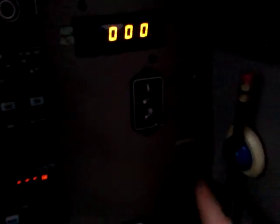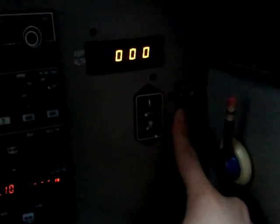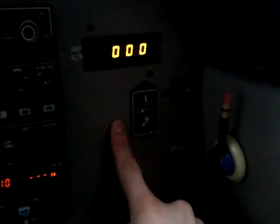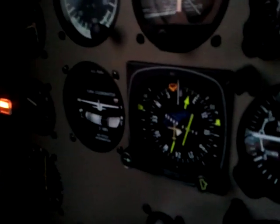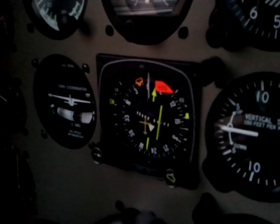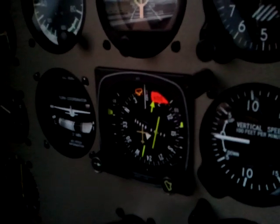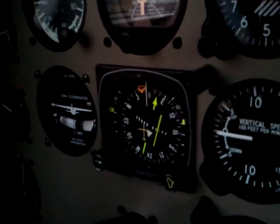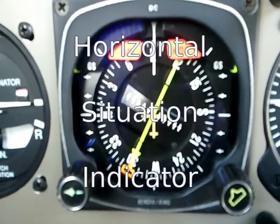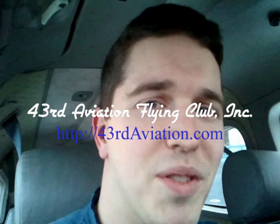The other thing to remember is there are two modes to set this: free mode or slave mode. Free mode is just a manual adjustment, and while it's moving you'll see the heading flagged. I hope that makes the Horizontal Situation Indicator easy to use. Thanks for tuning in today.